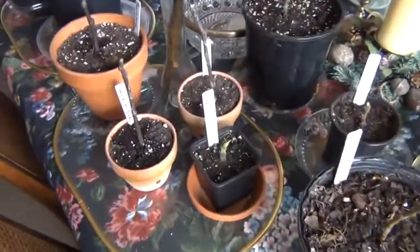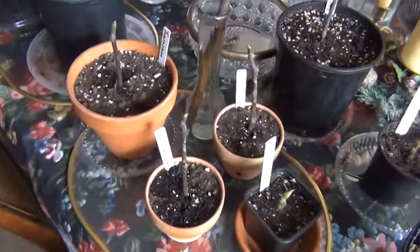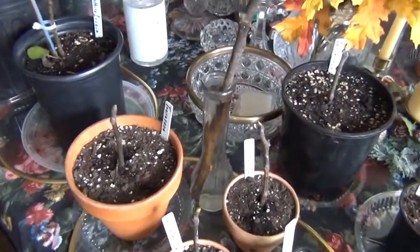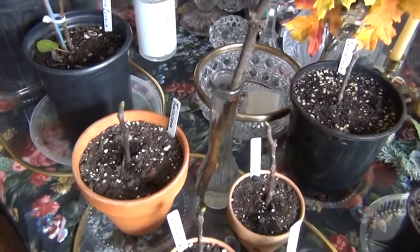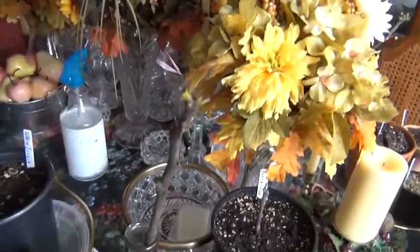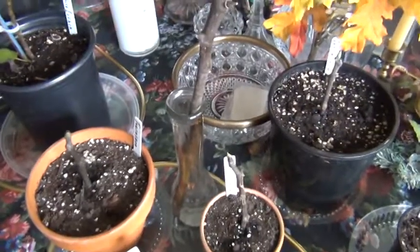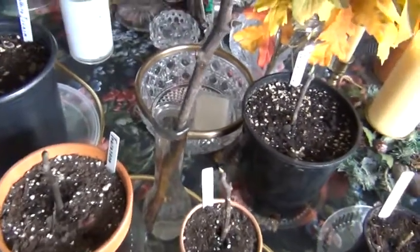These are all the little cuttings once again that have been transferred into dirt. Maybe I put them in too prematurely — I don't know, we will find out. This is another one of my wife's cuttings just stuck into water. Can't argue with her success rate.